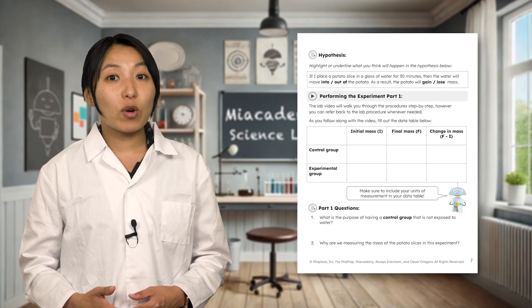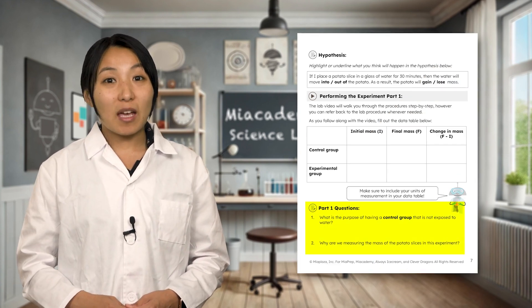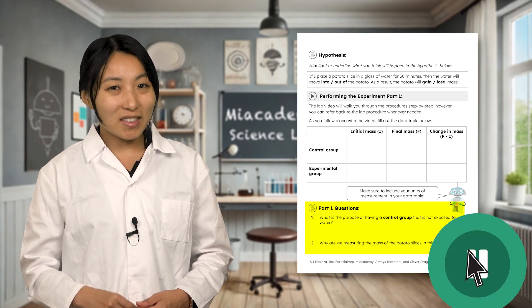Once you've done that, you've completed the procedure for part 1 of this lab. We'll complete part 2 of the procedure after waiting for at least 30 minutes. In the meantime, make sure to complete the follow-up questions for part 1 in your interactive lab notes. Pause the video for now and you'll be able to pick up where you left off in a little bit.